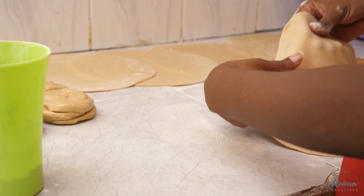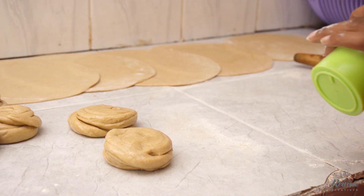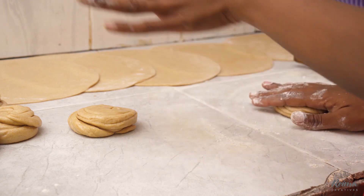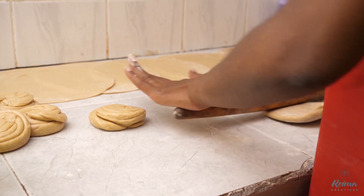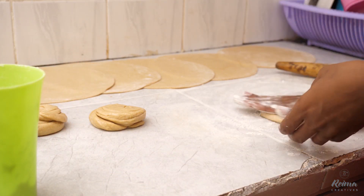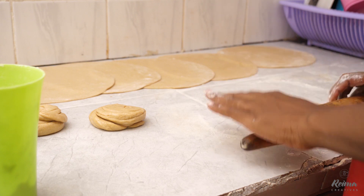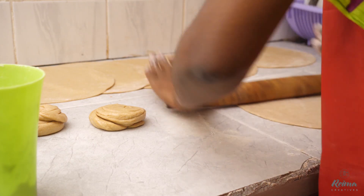Another shortcut: sometimes you're making a few chapatis, like now — I'm making about 12 — and you don't have help, so you have to prepare them all by yourself. What I do is just roll them and place them on top of one another. Make sure when I want to start cooking, my pan is completely hot so they don't delay me. If there are not a lot of chapatis, they will not dry. But if there are a lot, be careful with this process. If you're making a few, just put them on top of each other so you can roll all the chapatis and the next step is just cooking.